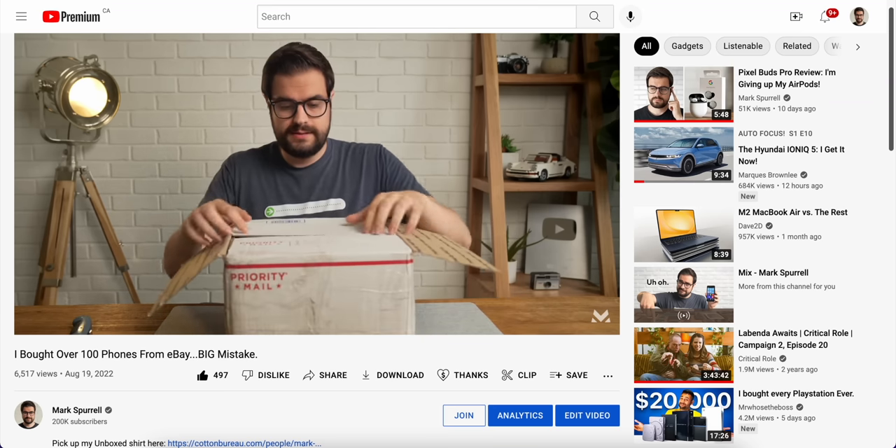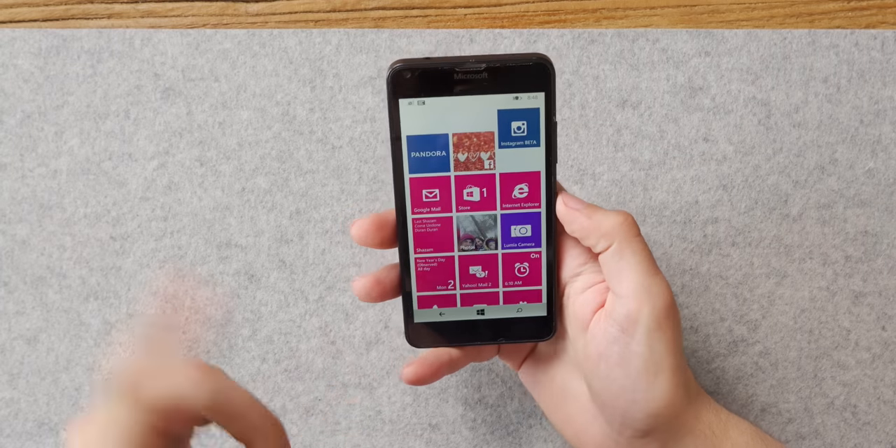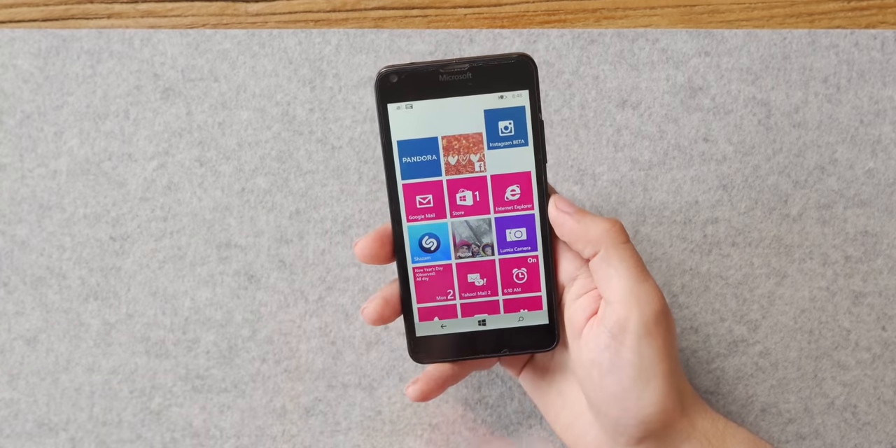Last week I opened up a box full of old, mostly non-working phones, but there were a few gems in there, like this Microsoft Lumia 640. I managed to get the phone working for a brief period of time, but since then the charging port just gave out on me altogether and I haven't been able to get it to come back on. Then I had a thought — an idea so dumb that I had to try and make it work.